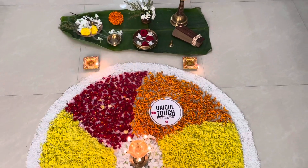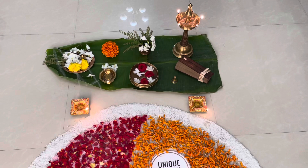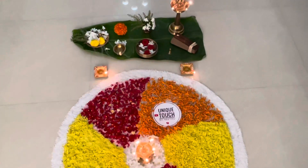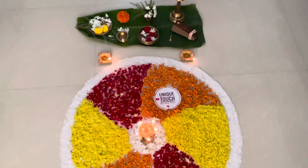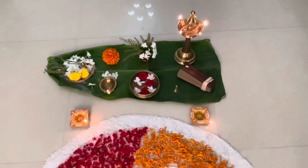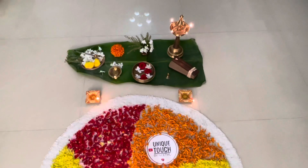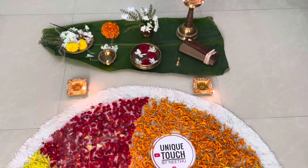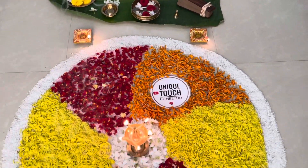This is how traditionally we make the flower carpet or the floral rangoli. It is usually done by children and the family with the supervision of elders. We collect all the flowers and arrange them like this.